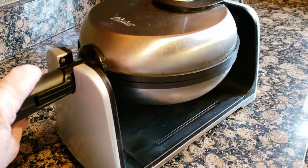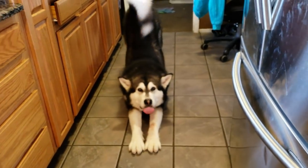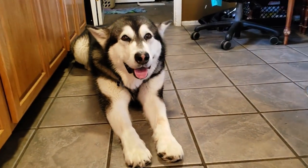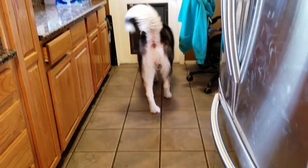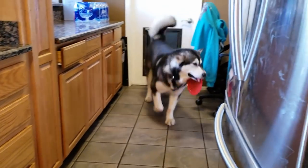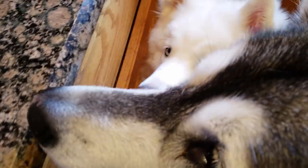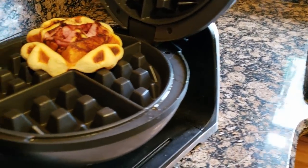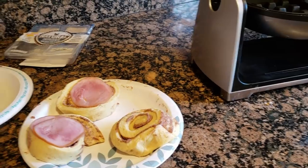I've learned that if you cook these in a waffle maker, it does not take very long at all. He says, 'I'm ready to eat, I'm starving!' Oh, that smells good — listen to it! Oh my goodness, look at that, guys — that looks amazing! Do you see how fast that was? Like literally a minute or two, as opposed to 12 minutes in the oven.